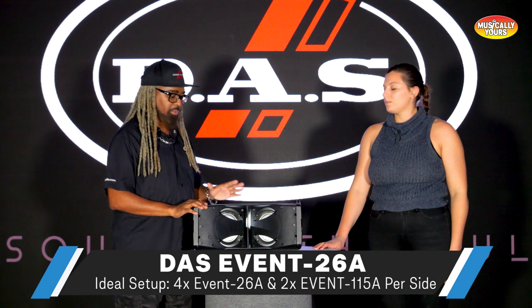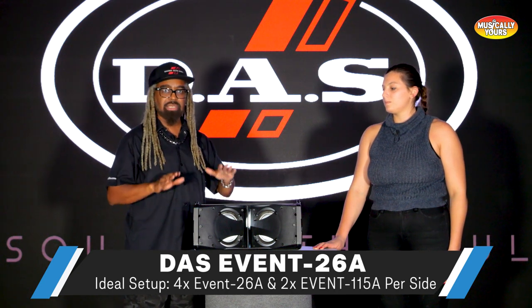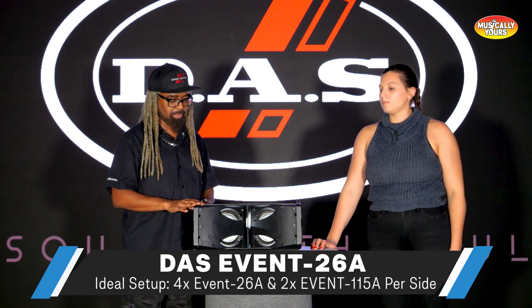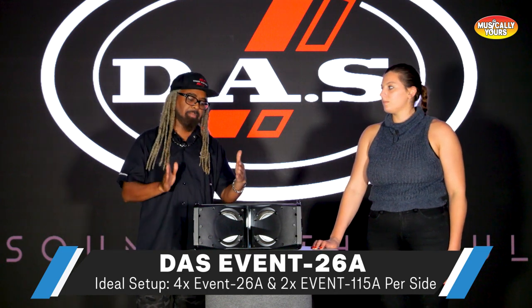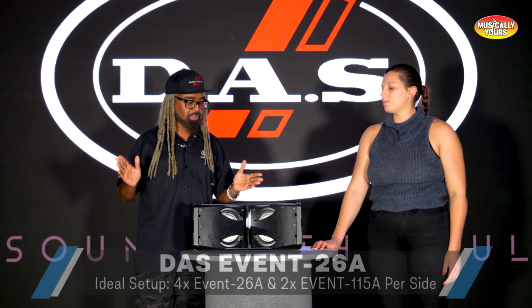Ideally, you want four cabinets on the 26A to accompany at least two of the 115A subs. That gives you a very compact, but very wide and clean three-way system when you've got the subs accompanied with the tops.